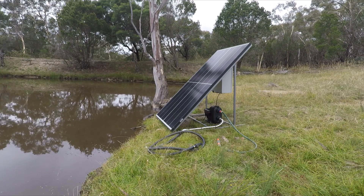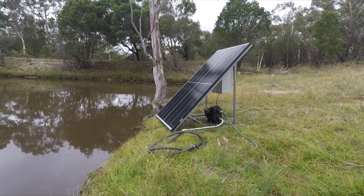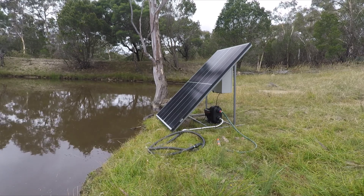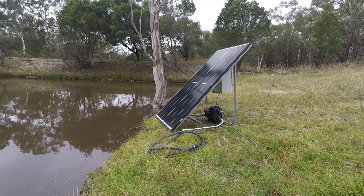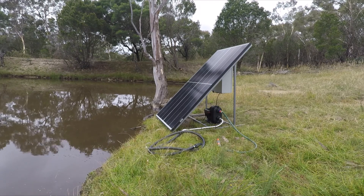This is just a quick demo of our solar pumping skid. This is a small version with a 350 watt panel. It has a battery that will run for approximately two to three hours depending on pressure and head.